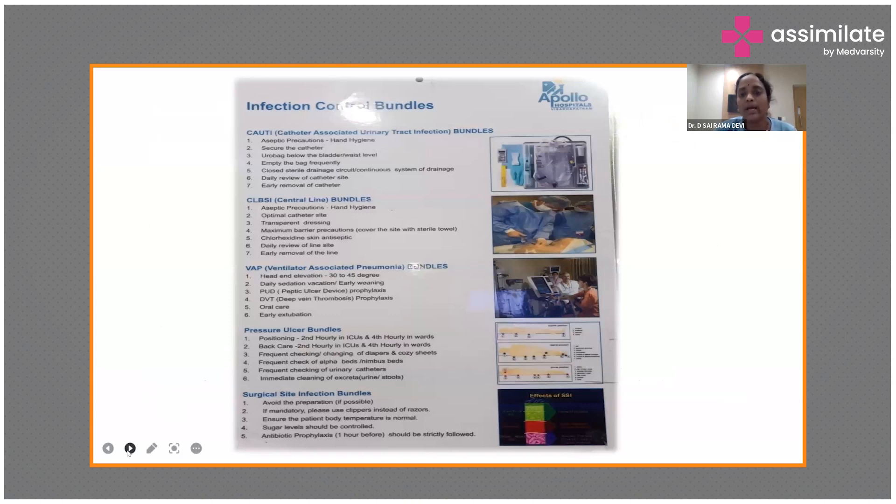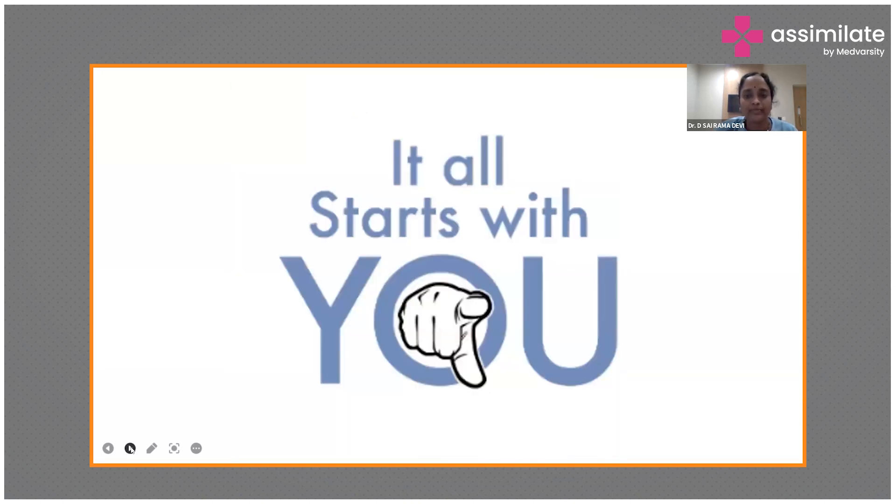ICU bundles are displayed in all ICUs and care areas. The CAUTI bundle includes seven steps: aseptic precautions, securing the catheter, keeping the urine bag below the bladder, and emptying the bag. The CLABSI bundle covers maximal barrier precautions. The pressure ulcer bundle includes second-hourly positioning charted by time, frequent checking and changing of diapers, checking air and pressure-relieving beds, and checking the urinary catheter regularly.